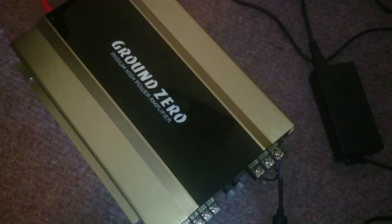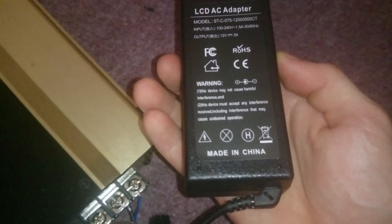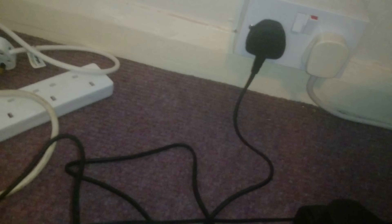Hey guys, today I'm going to teach you how to power a car amp with a laptop charger. So here I've got a 12 volt 5 amp brick basically — it's what you charge a laptop with. You need to get the plug end, just plug that in normally. Goes into here.